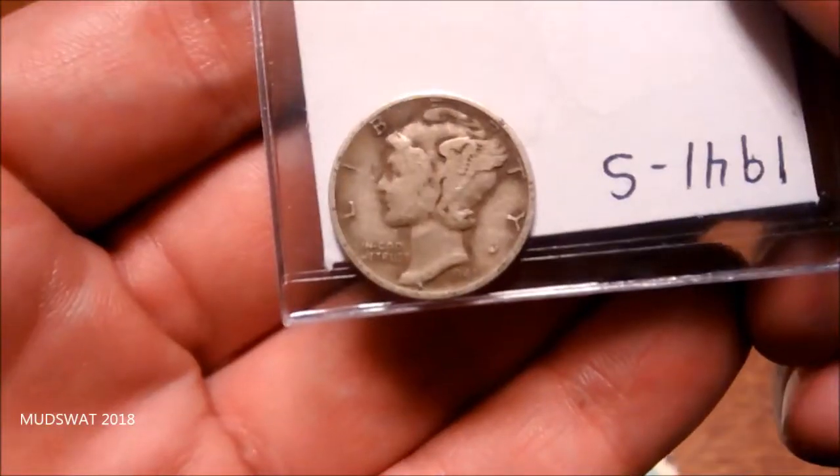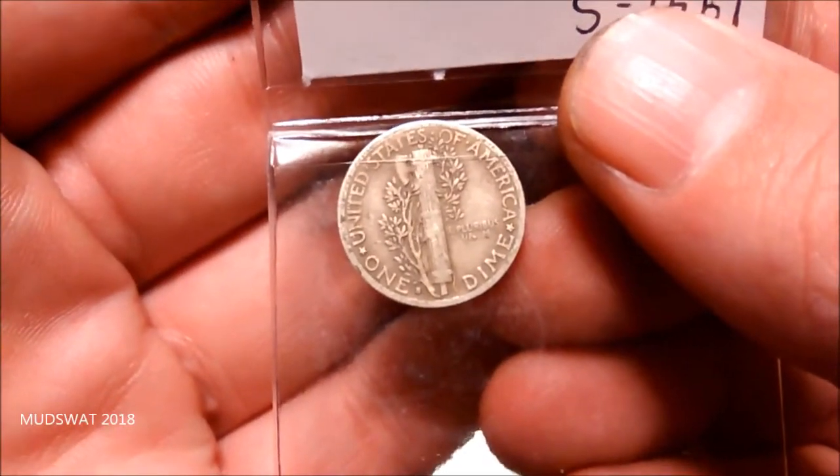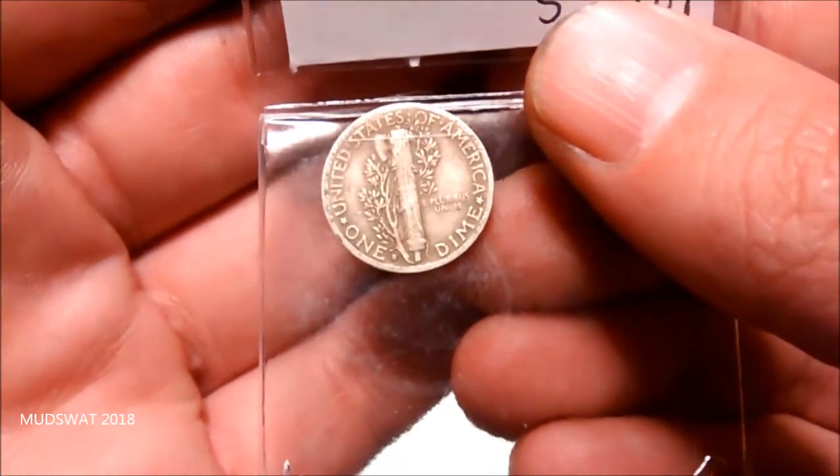Thank you so much, Coin and Card — I call her C&C. 1941 mercury dime from Coin and Card Hobbyist.